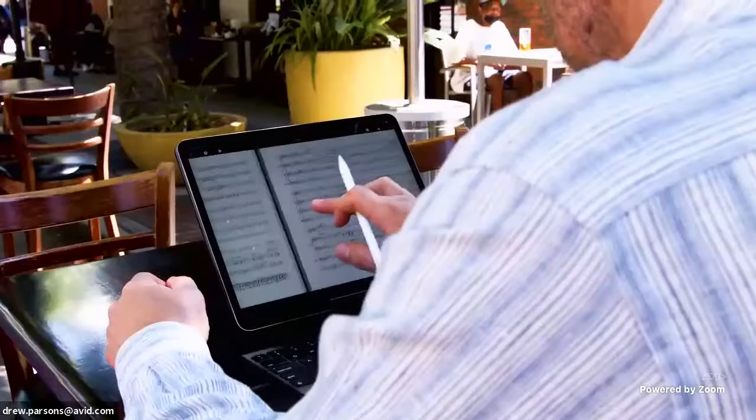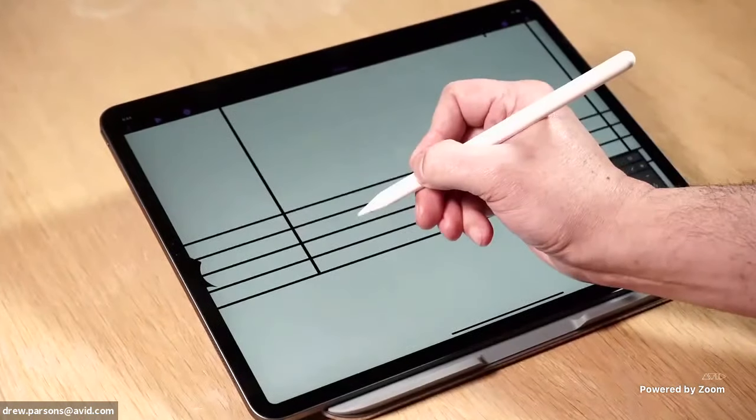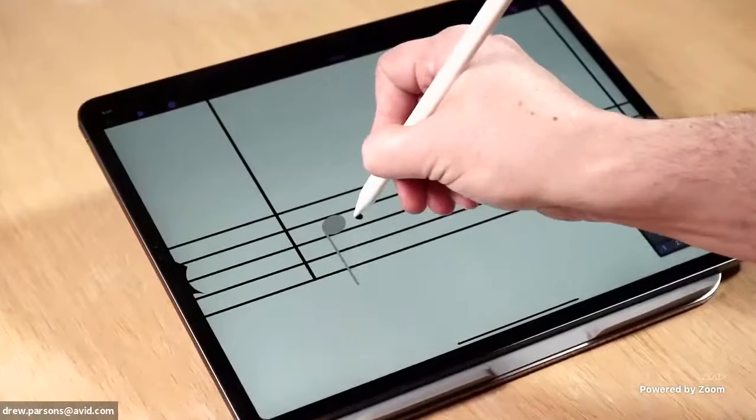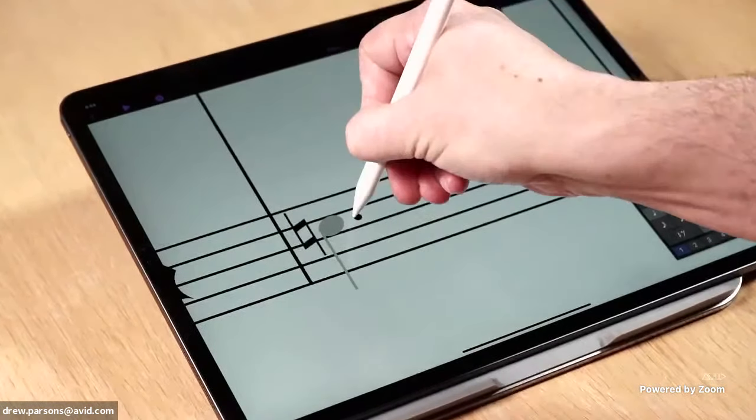In designing note input and note editing with the Apple Pencil, we've taken things one step further. To change your rhythmic duration, you just tilt the Apple Pencil horizontally. And to add a sharp or a flat, you tilt the pencil upwards or downwards to raise or lower that note.